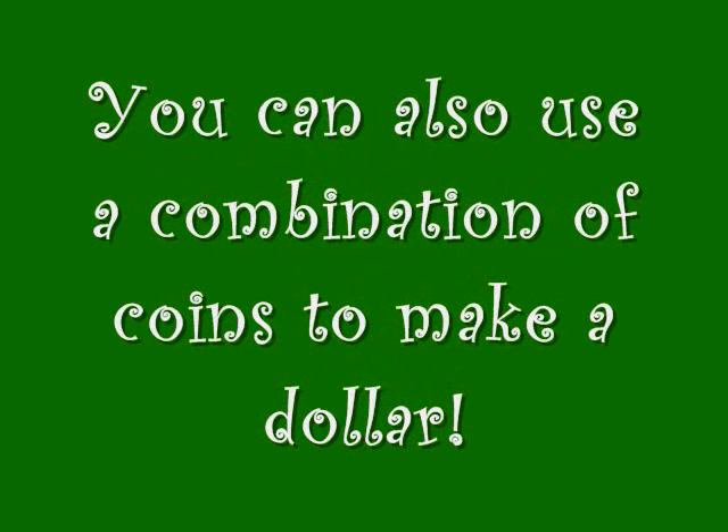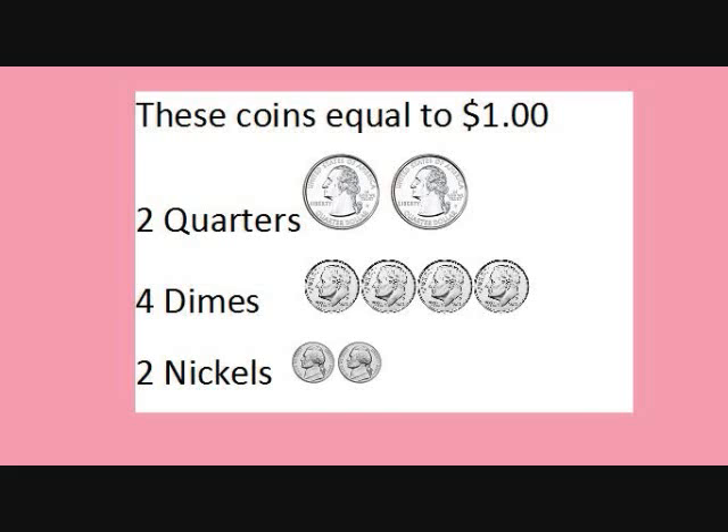You can also use a combination of coins to make a dollar. These coins equal one dollar: two quarters, four dimes, and two nickels.